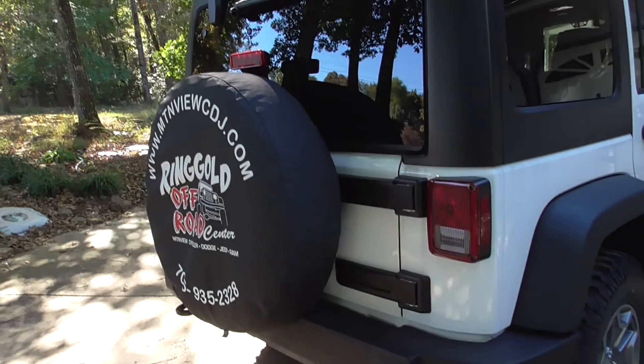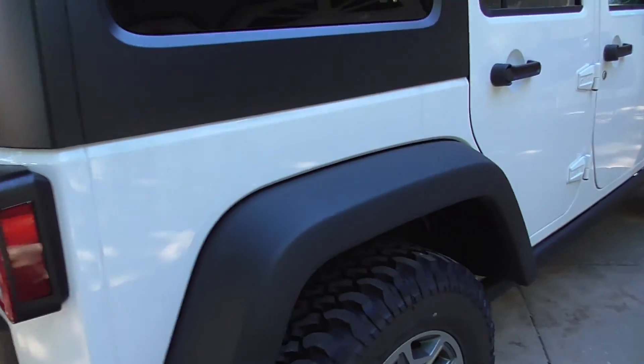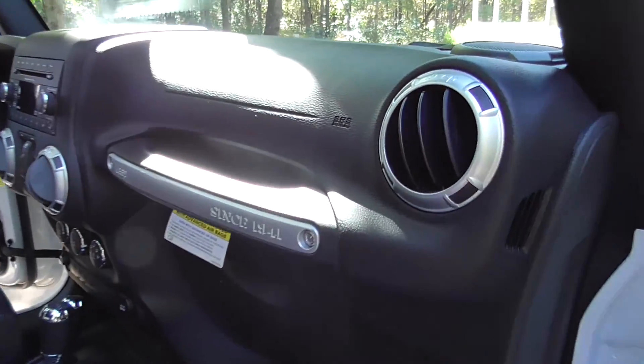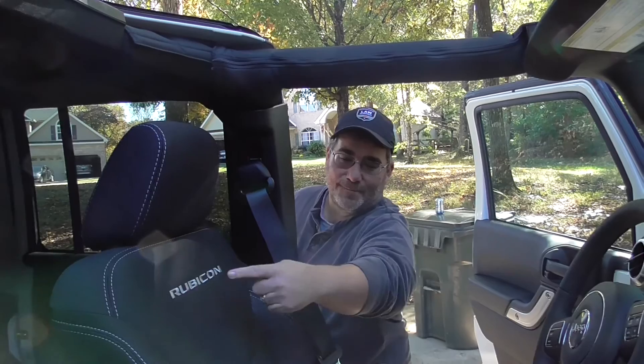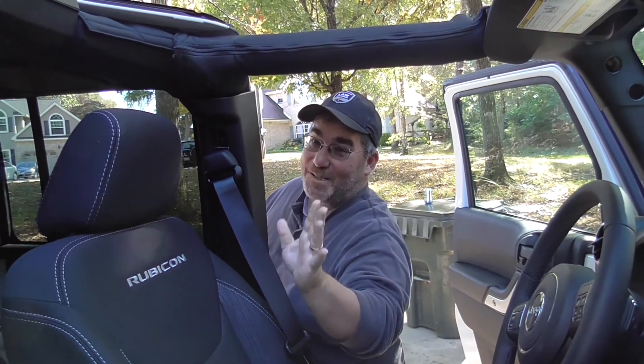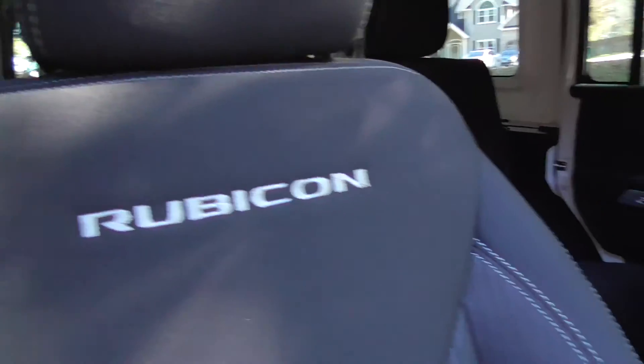So all four wheels are going to turn no matter what — it just makes a huge difference going off road. But anyhow, we're going to take this thing out for a little test spin and see how she does. Let's take a look at the interior. There's my boy Scotty. We got the Rubicon in the back — it does have the stitching here on the seats.